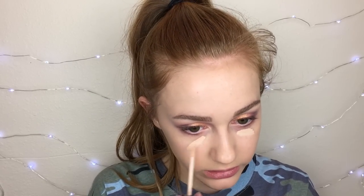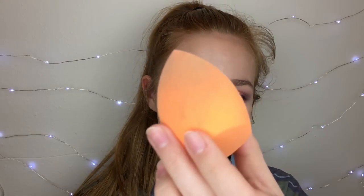It has like a light to medium coverage, so if you're wanting a full coverage foundation this won't really be that great, but you could probably build it up. It's very luminous. The concealer I'm going to use is the Wet n Wild one I showed you earlier. I do not like the Wet n Wild foundation at all, but this concealer is a whole different story — it has great coverage and it's super cheap.